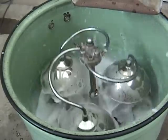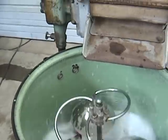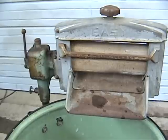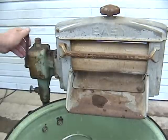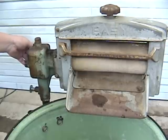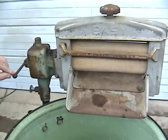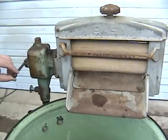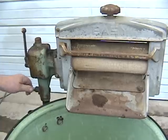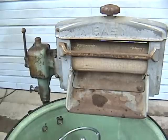Again, it has the same wringer function as the other machines. You just turn it one direction and it wrings the item out. If it catches, you can reverse it. And this one, you can pull the plug and turn it sideways if you want to move it from one wash tub to another.